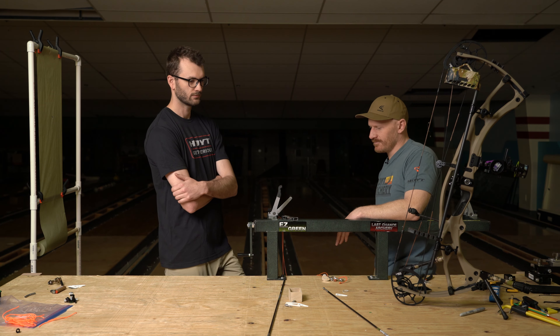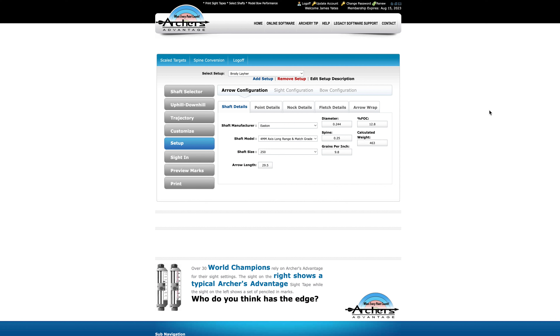Let's get to designing this arrow. Here we are in Archer's Advantage — this is the software I've used the most, my preferred choice to look at spine and arrow efficiency. Here I've built in Brody's bow configuration and arrow configuration, and this is just helping us to get the correct spine in his arrow or figure out what spine shafts we should get him.